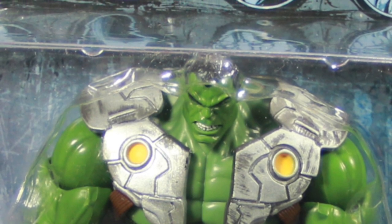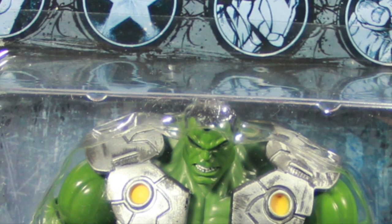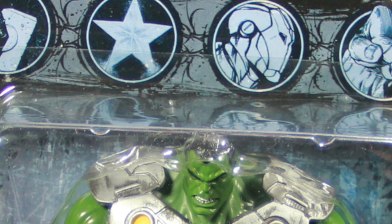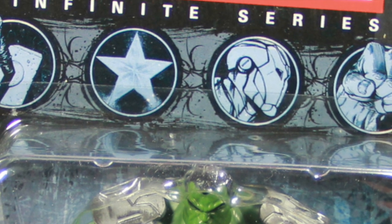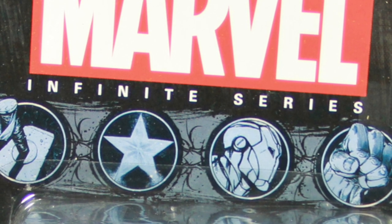Hi everybody, JC here with another TNI Toy Review, and today's review is in association with MarvelousNews.com, your number one news source for everything Marvel. Today we're going to take a look at the new 3¼ inch tall Marvel Infinite Series Hulk figure from Hasbro.